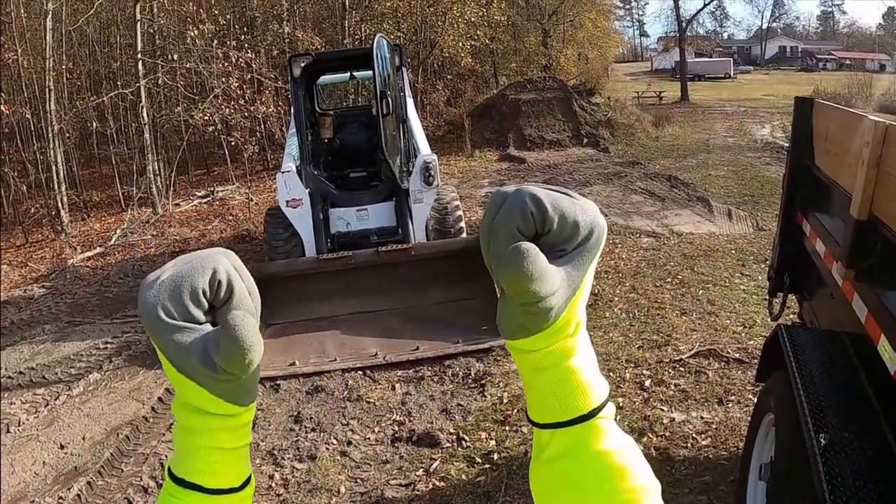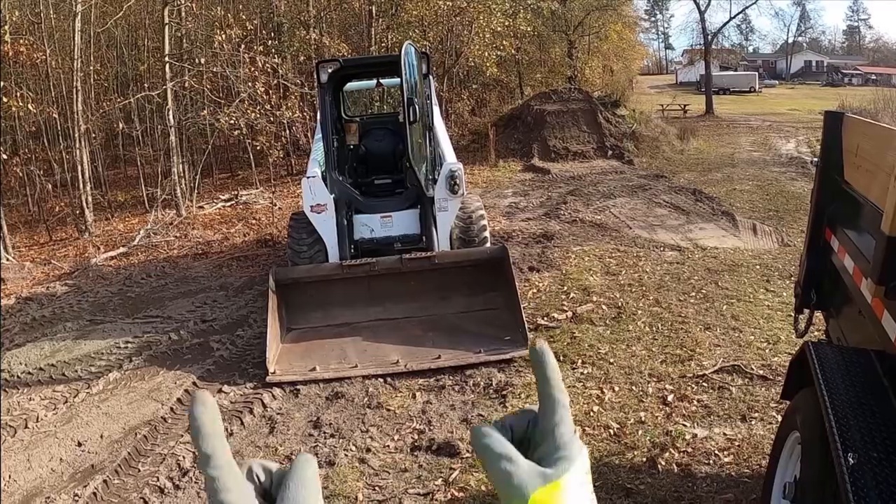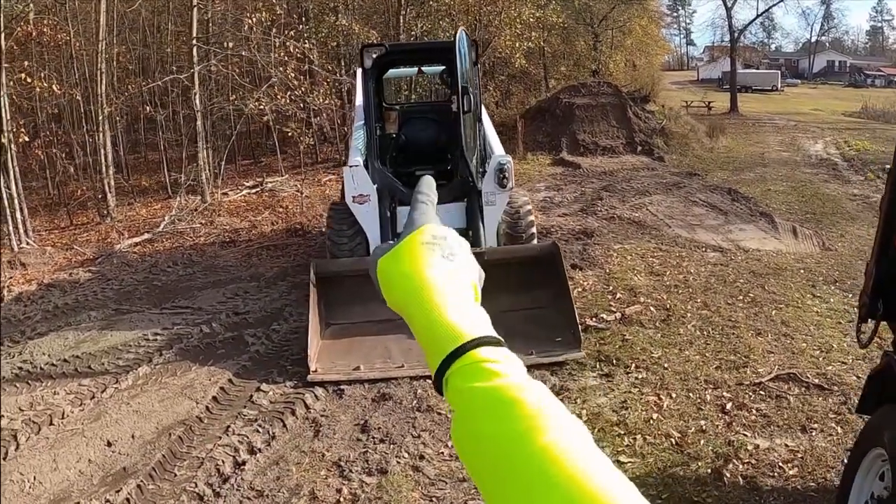Hey everybody, I'm Travio, and today I think we ought to learn about this skid steer.